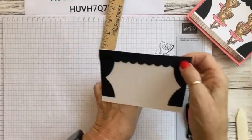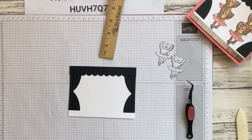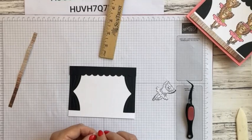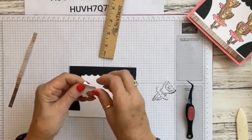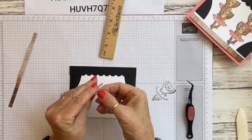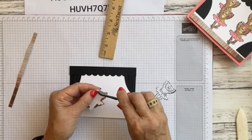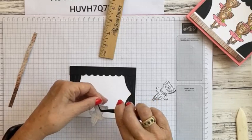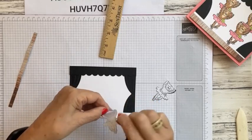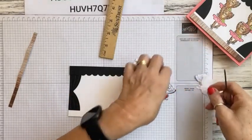Since we're using masking paper, I just need to twist it a couple of times to get the edge to start to peel and then once I get a hold of it, pull it down. I'll stamp the first bears to see where we're going to go, then leave the masks ready. I'm going to take Memento black ink and stamp two of the bears — I want one over here in this section and then maybe one over towards the center.